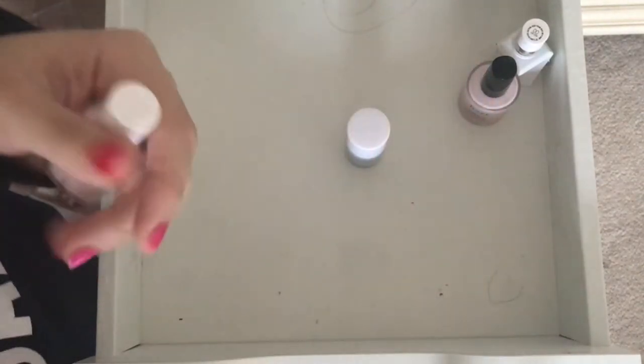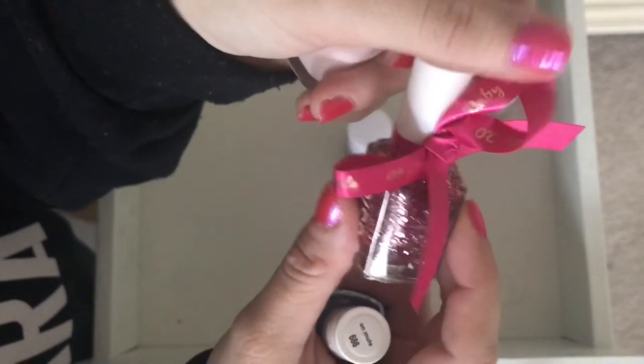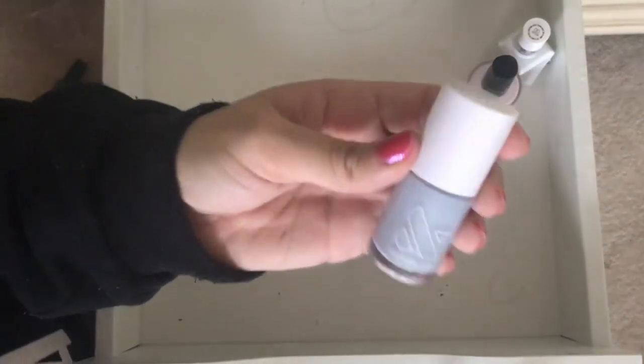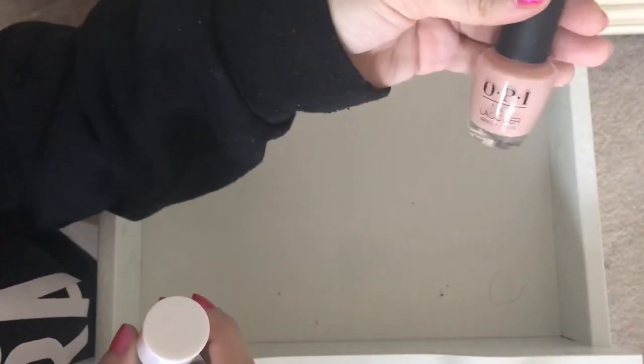Some are staying up front because I bought them or recently got them. This is so cute — it was my cousin's baby shower, and she had Fiji Ballet Slippers. And this — A Cut Above — with like the little bow. So this is Ballet Slippers, which I haven't owned, and the pink top coat, staying up front. This is an Olive and June color that I haven't used yet, in BP. So this is staying up front. Another Julep, an Essie top coat, and Bubble Bath, which I haven't used yet.